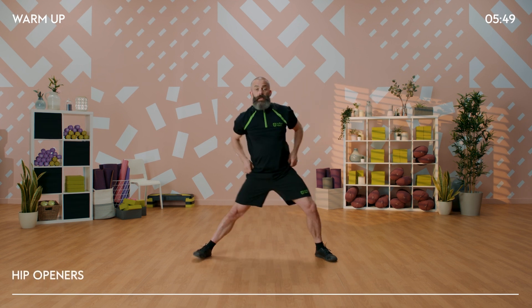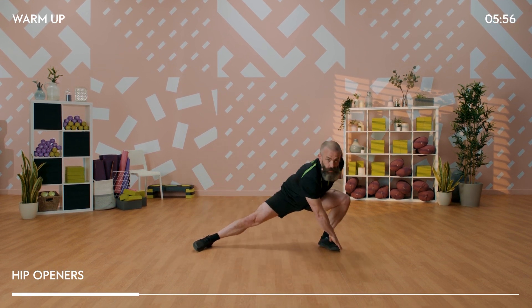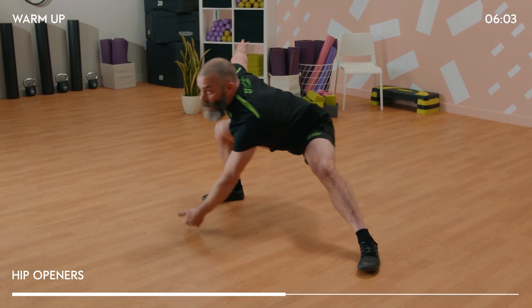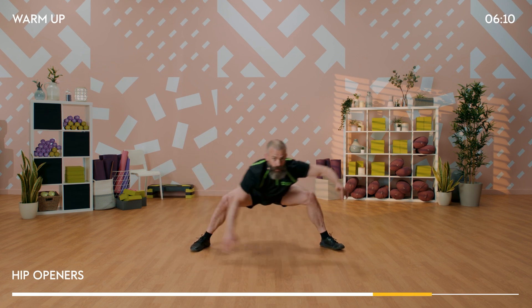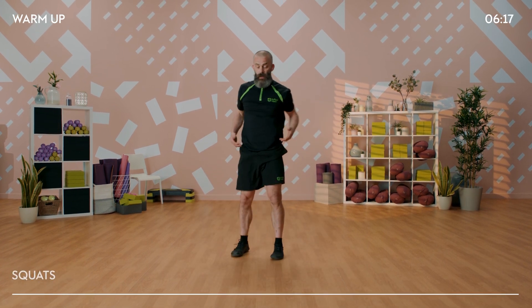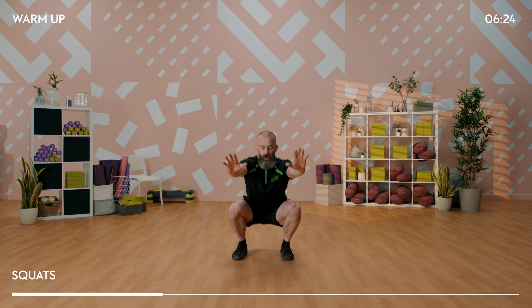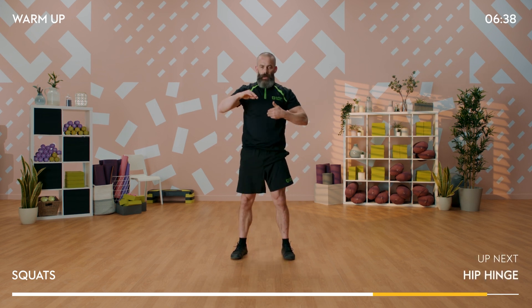Now taking a nice wide stance into the hips, as wide as you can make it, and we're going to reach across to the opposite foot and then over to the other side. Keeping that bum out the back, reaching across, sending that knee out over the little toe. We get into the inside thigh, the outer hip, and also we start to liven up that lower back. Next, we're going into a squat pattern - squatting down and standing back up. I'm putting hands out in front as a counterbalance. Nice squeeze of the buttocks at the top and strong through the abdomen.